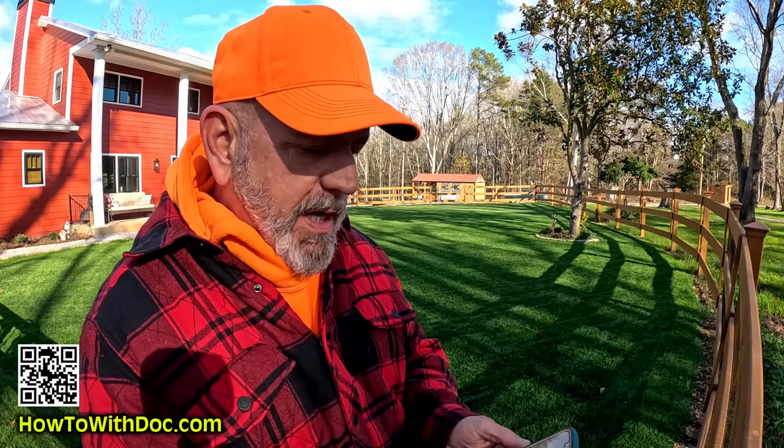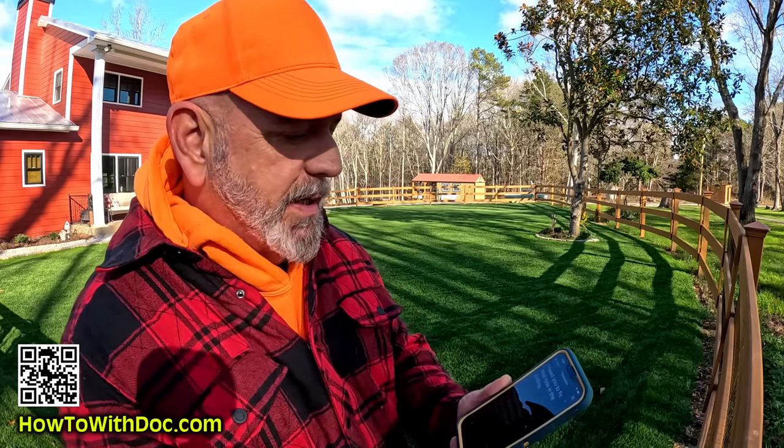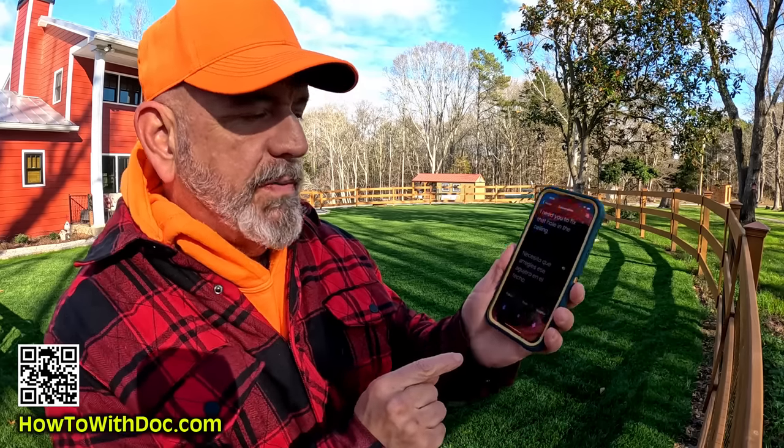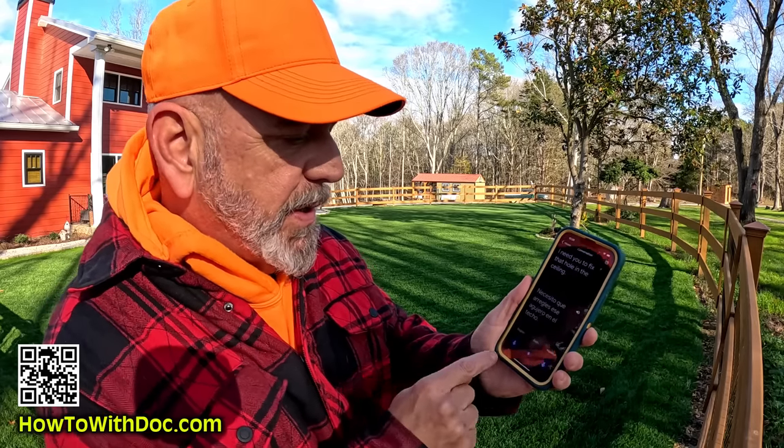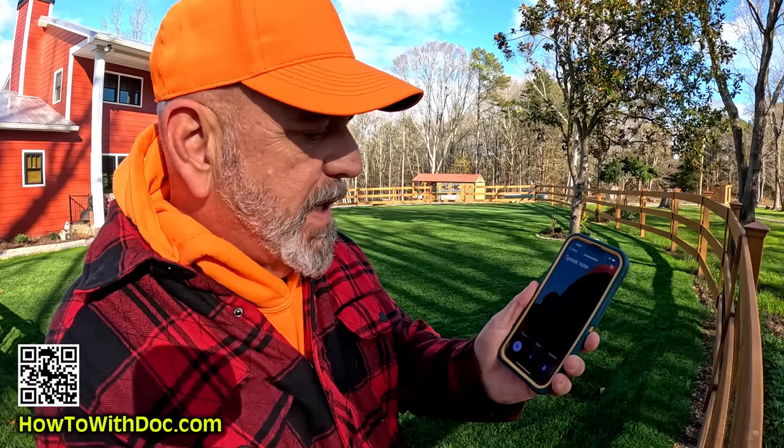You can pull up your Google Translate app. You want to go into conversation mode — there's an English button and a Spanish button. So here's what I'm going to do — I'm going to say: 'I need you to fix that hole in the roof.'